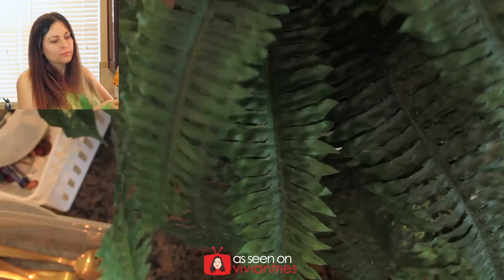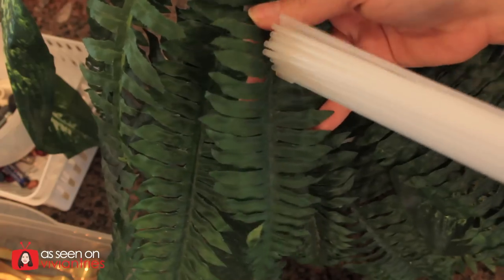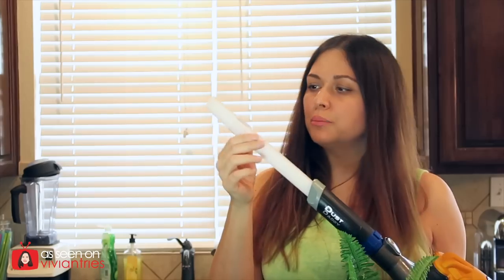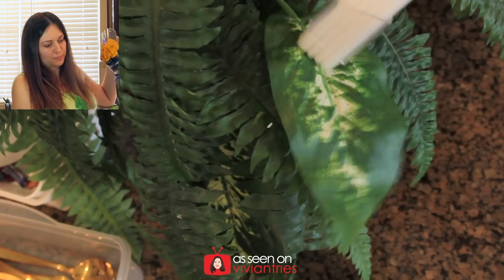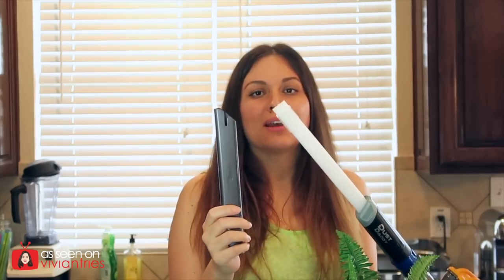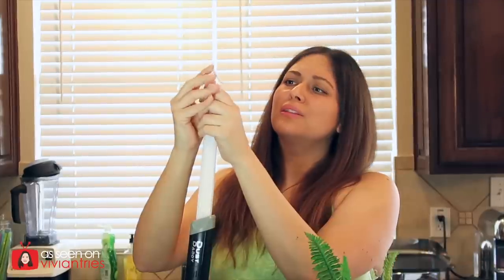First we're going to try the silk plant with just the attachment I already have, and now Dust Daddy. Let's push this little plastic thing up and use it in concentrated mode. But having it like this, isn't it the same as having it like this? The attachment fell off. I'm not impressed with the plant — it kind of sucks. This didn't do any better, and this little thing fell off again.